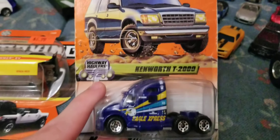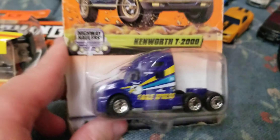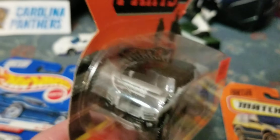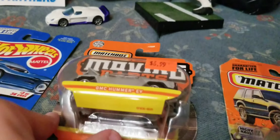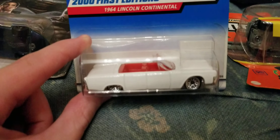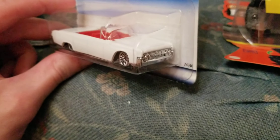Let's get on to the cars. I found the Kenworth T2000 semi truck — very cool. And I got the GMC Hummer EV, which I was never able to find in stores in my area. I found some moving parts but just never found this one. Hopefully I can maybe get that Lexus LX when it comes out. And we get the 1964 Lincoln Continental — I'm very much into the old-school American luxury cars. The 2000 First Editions Lincoln Continental — very cool, plain white with the red interior.